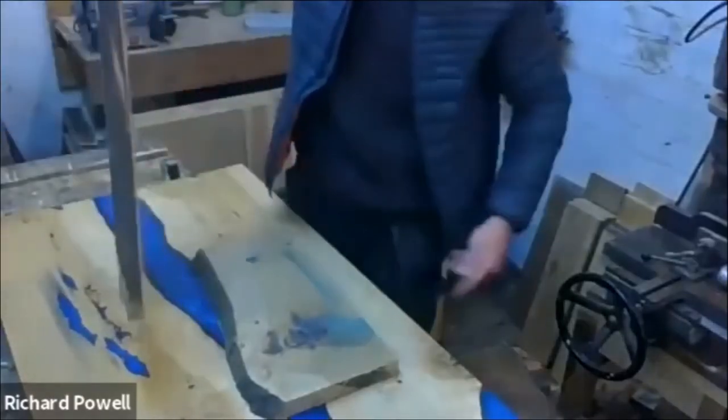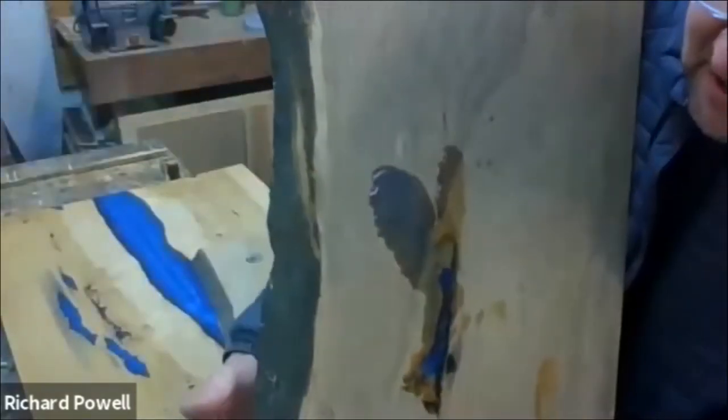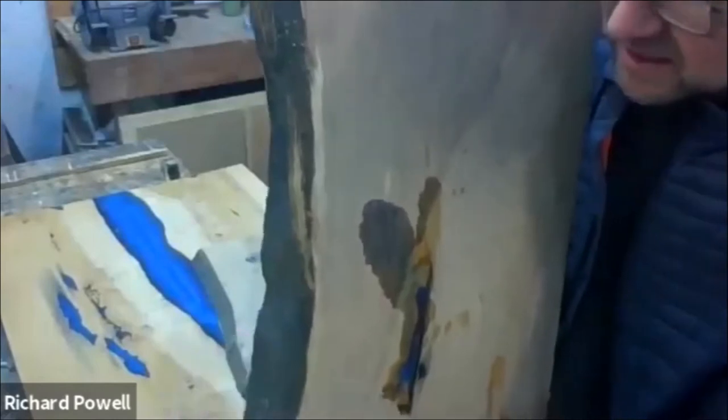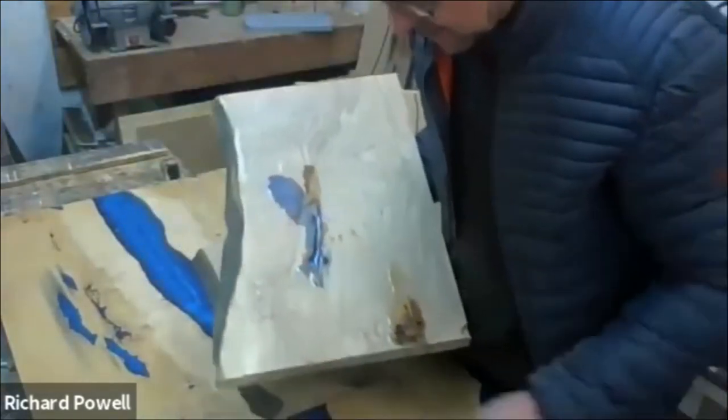You can use the word 'live edge' or 'wany edge' — they both mean the same thing. The live edge is where the bark is on the tree, the sort of living edge, and that is preserved. That side has been cut off nice and straight, but the living edge is this bit here. There are various terms for it.